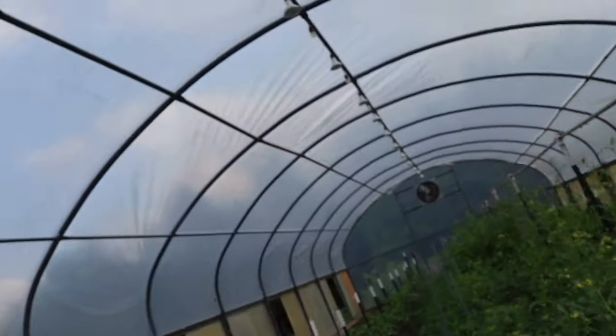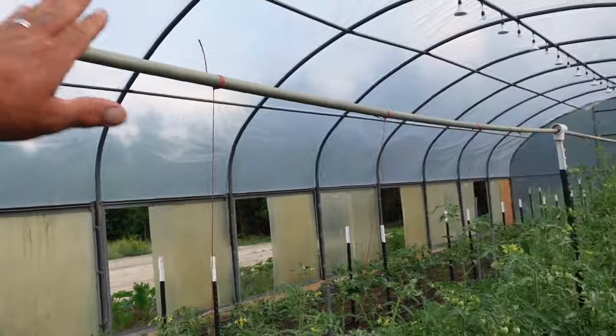Heirlooms are indeterminates - the varieties we grow will grow on forever if you let them. But we are going to a different trellis style this year. Last year I trellised my heirloom tomatoes like I did the mountain magics with an eight-foot tee post. Once they reached the top we folded them over and they started growing down, but it seemed like they never liked that technique. We were not able to keep those plants in there long after that - it went downhill really quick once they reached the top.